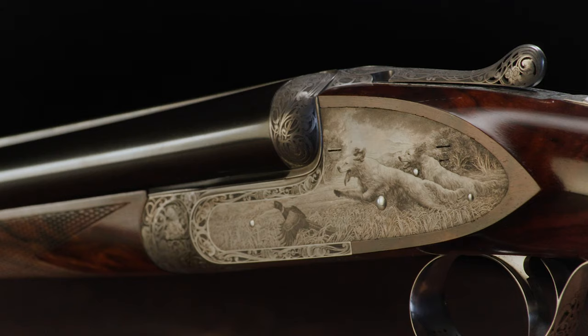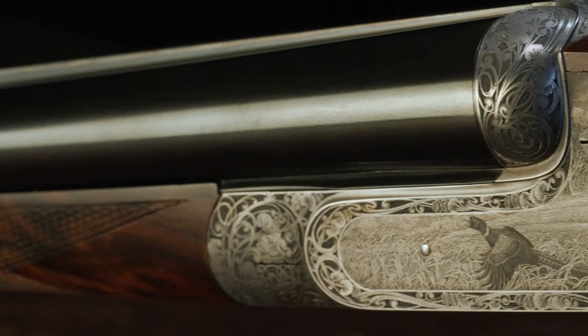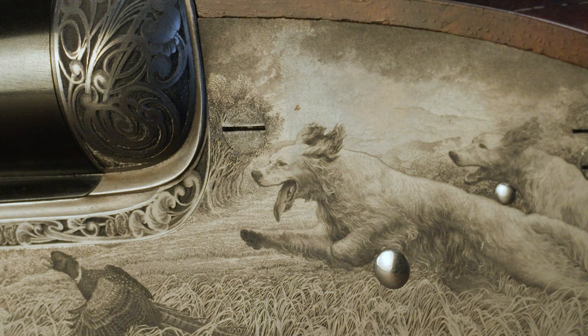We can look to the other side as well and see a very similar type pattern. On this one, you can see the setters are running. Again, we have a rooster pheasant in there — very similar scene to the other side, just a different look with them running, but the same quality, that same depth of the scene, the same contrast between the dark and the light. Absolutely magnificent, and again, just quintessentially Fermo Fricassi.